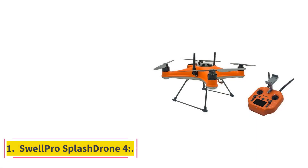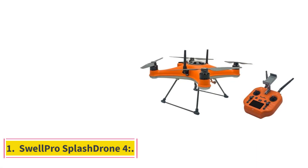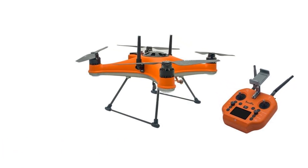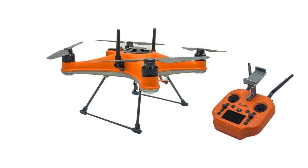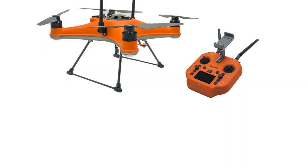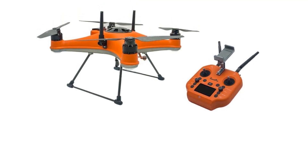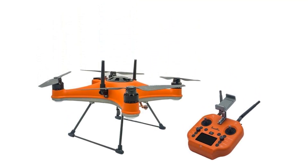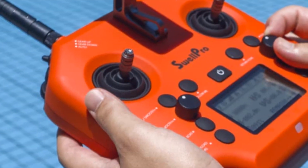Number 1: Swell Pro Splash Drone 4. The Swell Pro Splash Drone 4 is an amazing 100% waterproof drone. It has a tendency to withstand tough and harsh weather conditions. It can be used anywhere and rinse water off as it is resistant to corrosion. It has a large strong airframe that can accommodate payloads. Swell Pro brings your dream into reality.